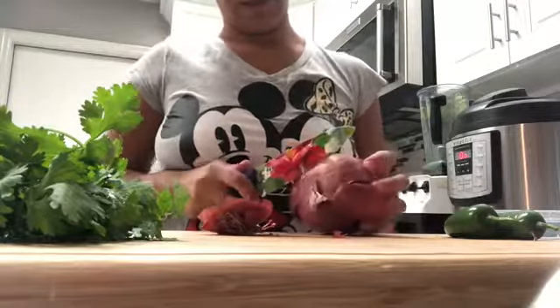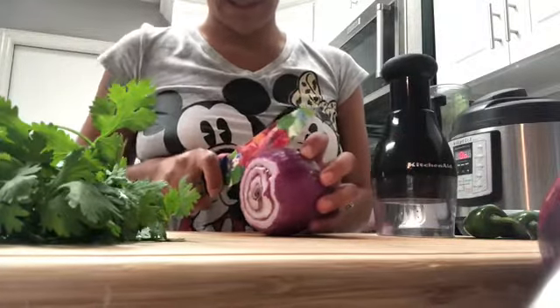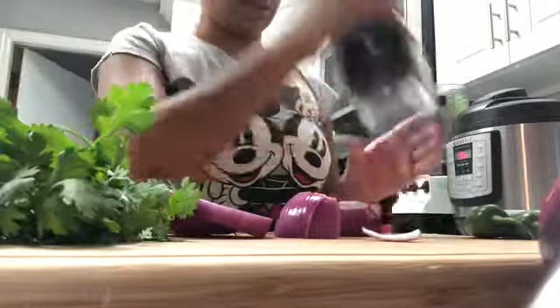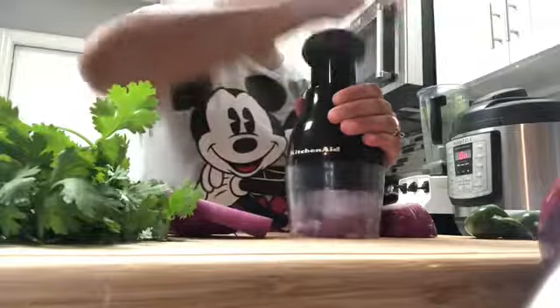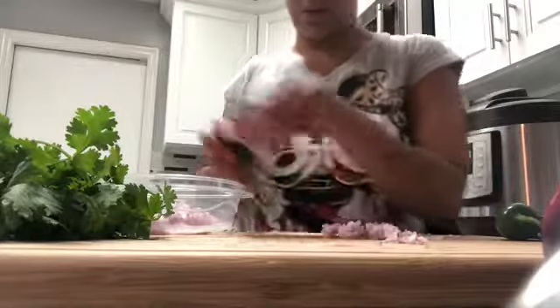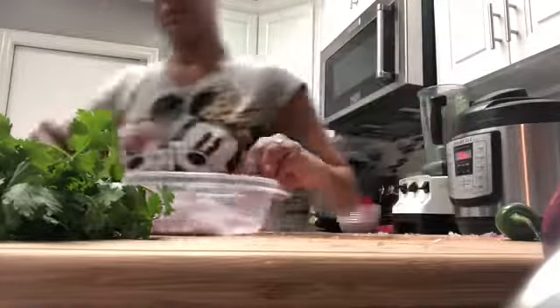We want to cut these in little tiny pieces. Here we have a chopper and we're going to cut this onion in really tiny pieces. I'm just going to use half of the onion, save the rest, and add these onions to the bowl.